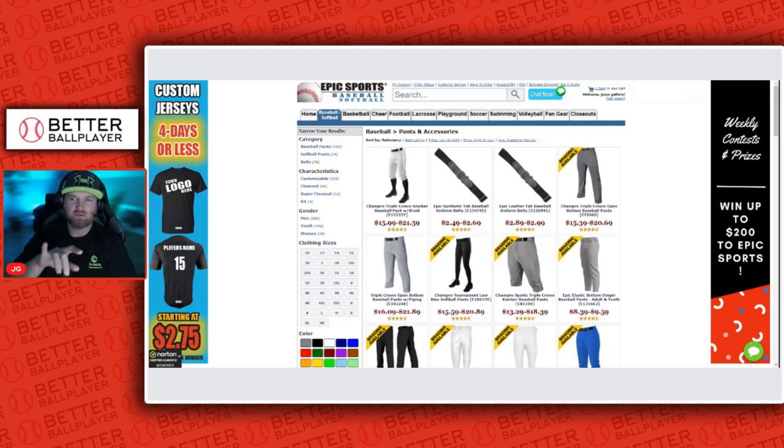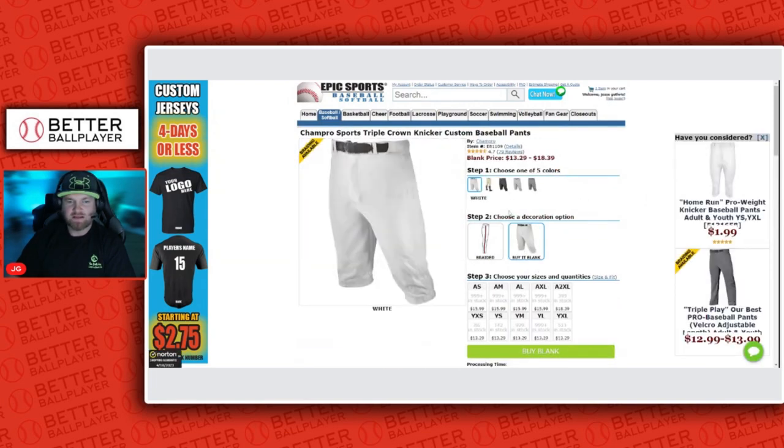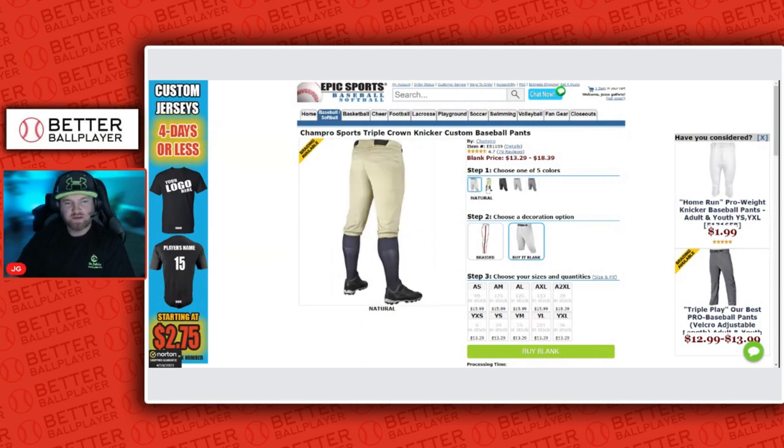There are two kinds popular with the youth crowd. For baseball they have the full open bottom ones, and then they have the knicker ones. The knicker ones are priced between $13 and $18. You can choose which ones you want — they have black, gray, and graphite, which we use a lot for my team colors. The youth ones are only $13, so you get a really good deal.